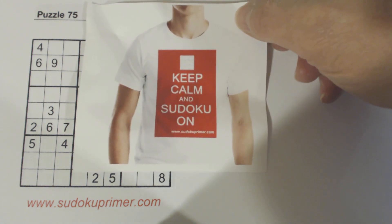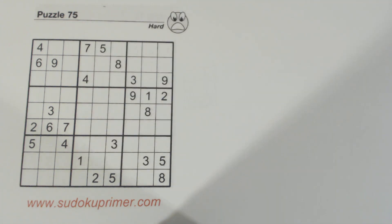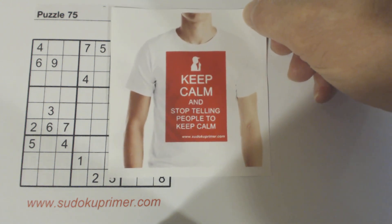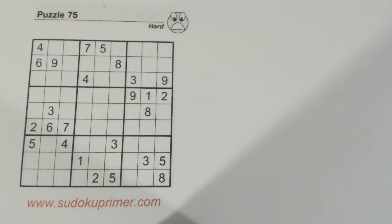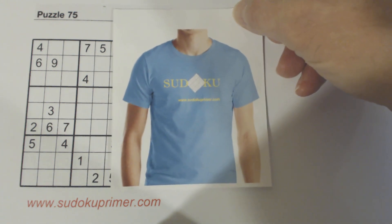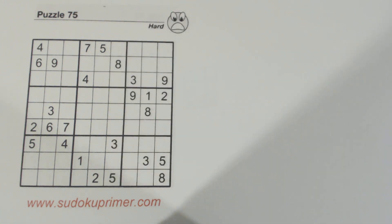There's also a keep calm meme design — it doesn't have much to do with Sudoku but it's out there. And then there's a very simple, clean-looking shirt that just says Sudoku, where the O in the word is a puzzle. There are other shirts too. Go to SudokuPrimer.com and look at the online store to see all the shirt designs. There are quite a few more, and new ones are always being added.